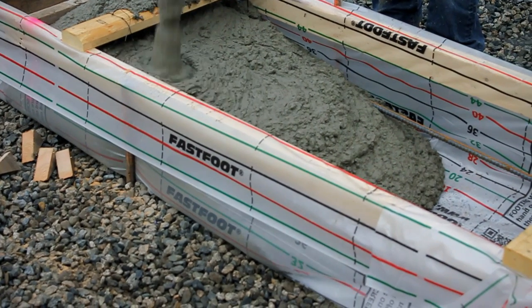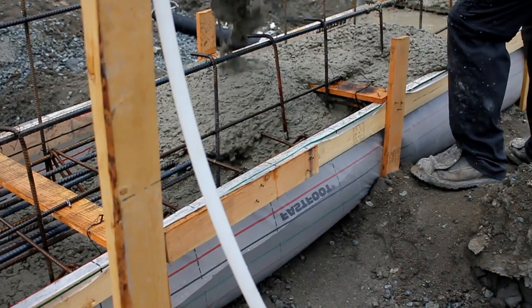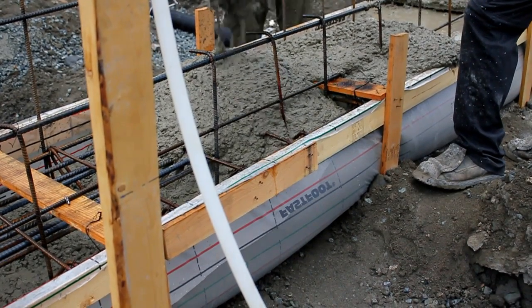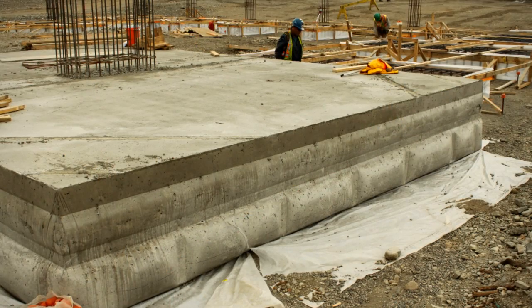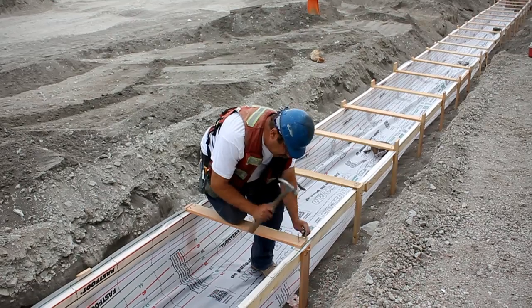Fast Foot is ideal for pouring deep footings. Whether you are pouring a 12 inch footing, 24, or even up to 48 inches deep, it allows you to very quickly form these footings with a minimal amount of bracing and lumber.